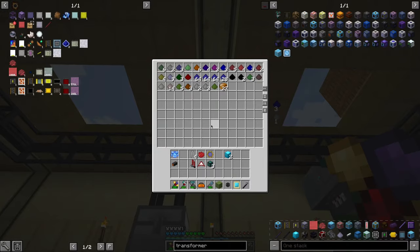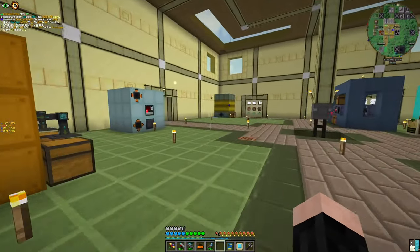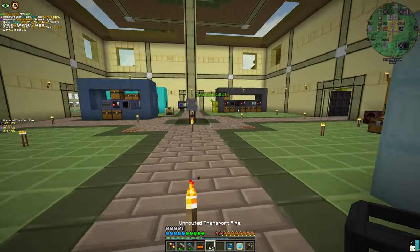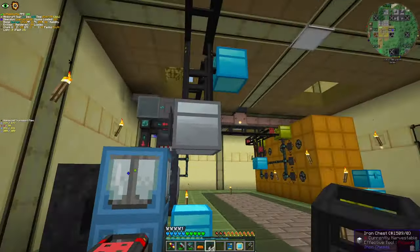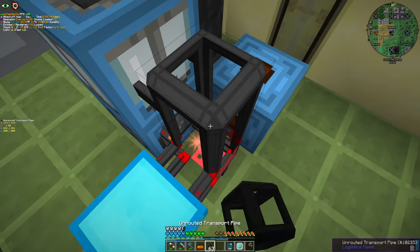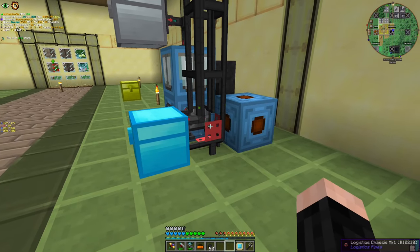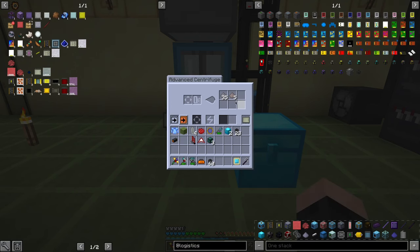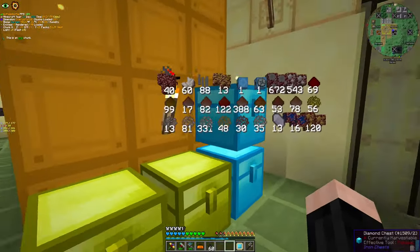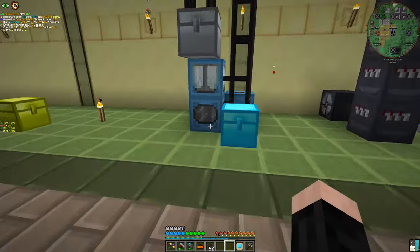Now we just need to put everything to the output chest. I forgot the unrouted pipes — of course I did. Basic unrouted, come here. Let's connect everything up to the system. I can just connect from here, and chassis is connected to this. And just this — extractor mark 2. Voila! It doesn't need to be fast, but we got some chrome.